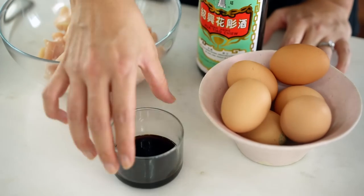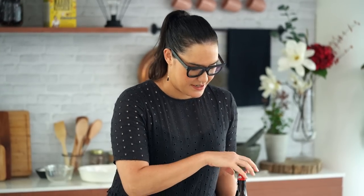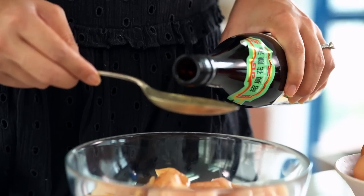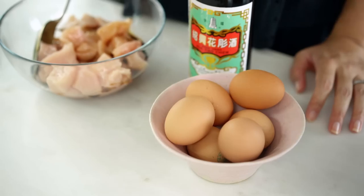The whole secret behind this no-batter honey chicken lies in the marinade. I've got some chicken breast here and I'm going to add some soy sauce and also some Chinese Shaoxing wine. I really love the aroma and the flavour that this adds to this dish — it kind of elevates it above that Chinese takeout style. But if you'd like to, you could just use some extra chicken stock. The whole point of this marinade is that we want a lot of liquid, because the liquid binding with the flour a little bit later on is what's going to give us the crunchy coating on the chicken rather than that heavy batter. And then also just an egg white.